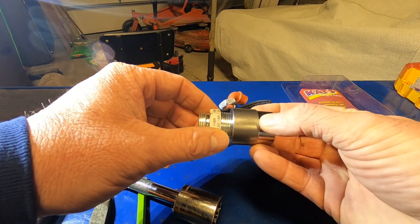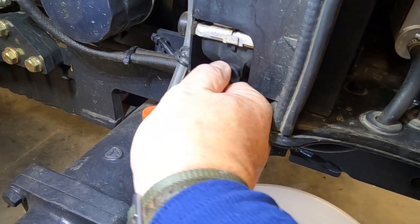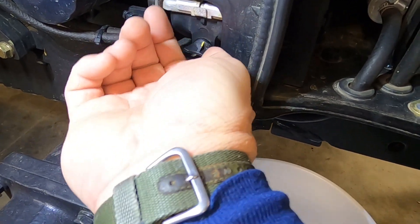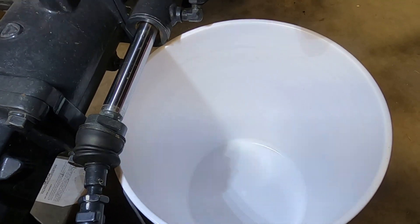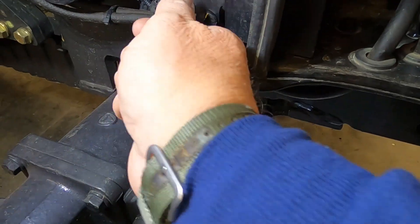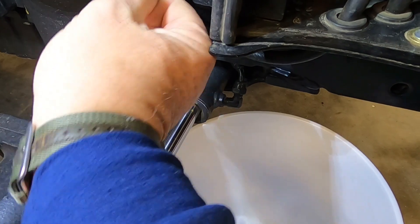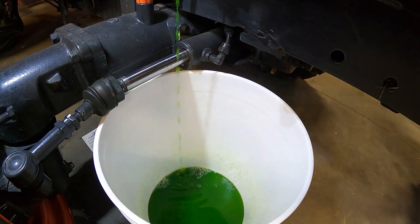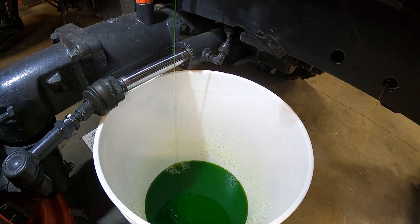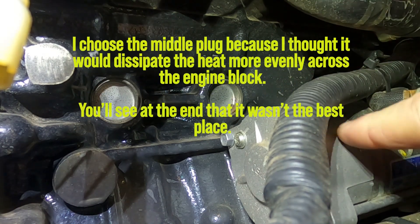The drain petcock is right here. Make sure you put a clean bucket underneath before you drain, because we're going to reuse this antifreeze. The freeze plug we're going to shoot for is this one right here — it's right above the starter.